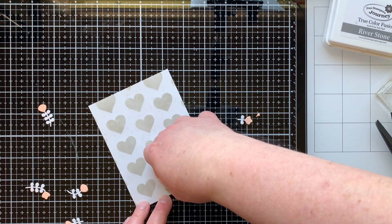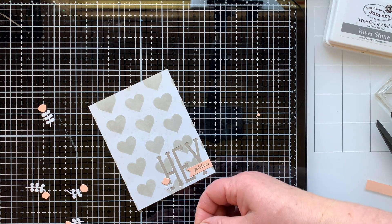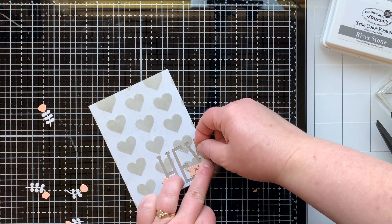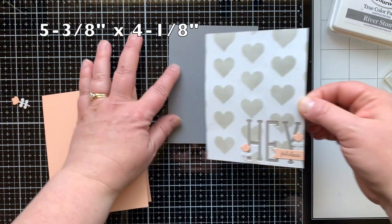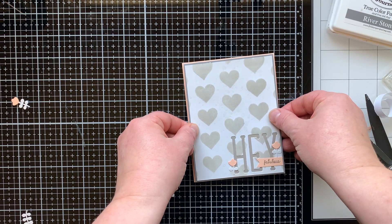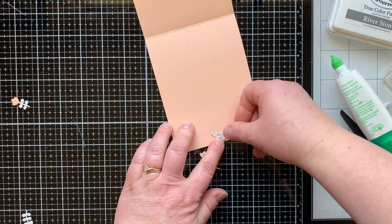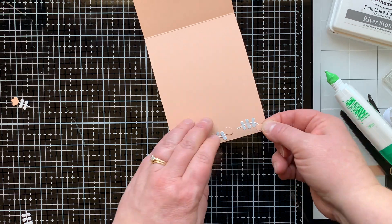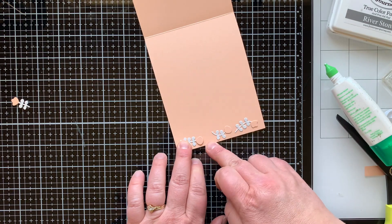Then I'm adding a couple of the leftover flowers from card one — one next to the H and one next to the Y — just another way you can use this die set. I mounted the top panel onto some Riverstone cardstock, which is five and three-eighths by four and one-eighth inches — just an eighth of an inch larger than my top panel. Then I added that with foam tape to an A2 size card. I also added extra flowers to the inside of the card for a fun little detail.